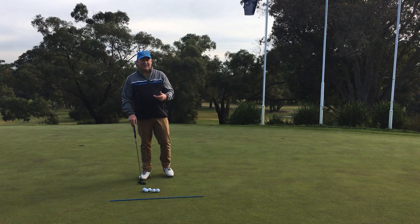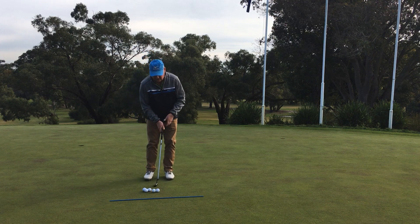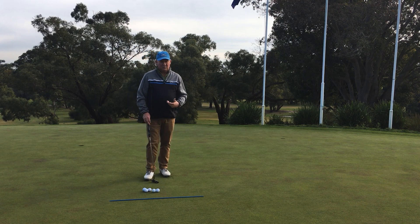You could hear the sound of that impact — it was a quality strike. Really work hard on that. You can do it in a mirror or a sunny reflection in a window. There are plenty of places you can improve that element and it will go a long way towards helping you improve your putting.